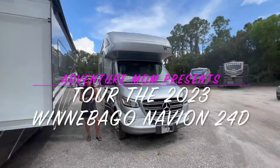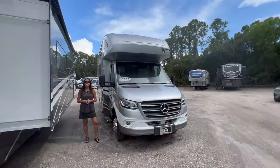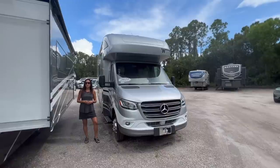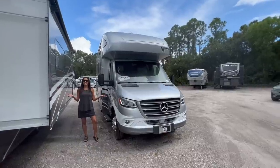Hello and welcome to my channel, the place where I take you on RV tours, campground tours, hiking destinations, and much more. Today I'm going to take you on a tour of the 2023 Winnebago Navion 24D. Let's get started.